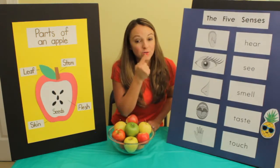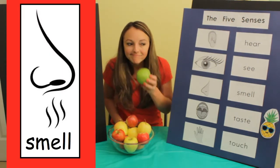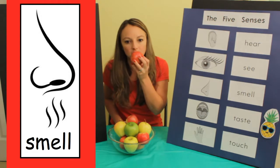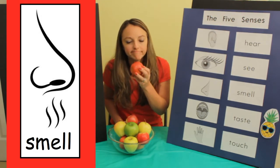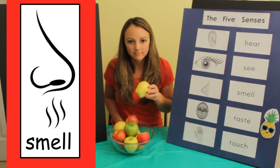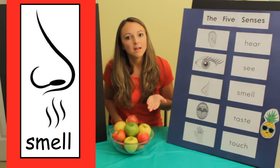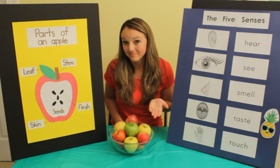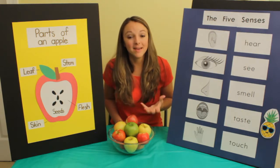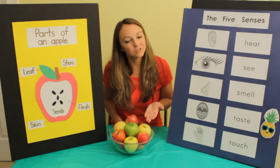Let's use our nose to smell the apple. I don't really smell anything. What about this red one? I don't really smell anything with the red one either. But sometimes when you cook with apples they can smell really yummy — like apple pies or apple pancakes. It makes a really good yummy smell, but right now there's not much of a smell.